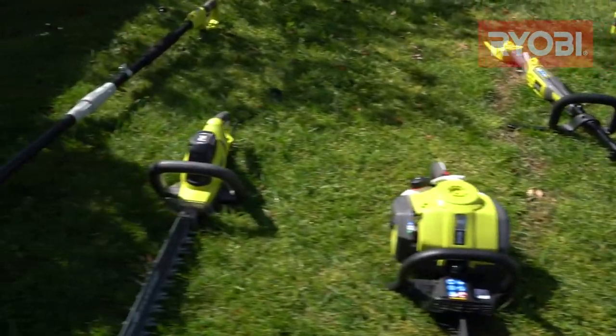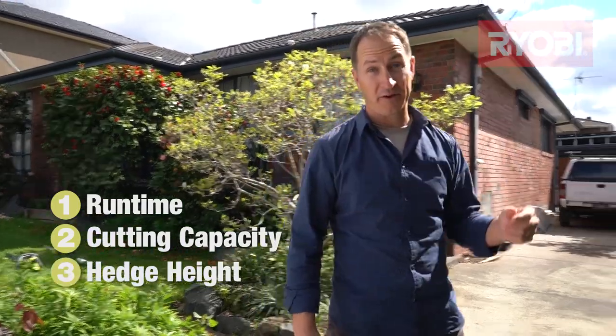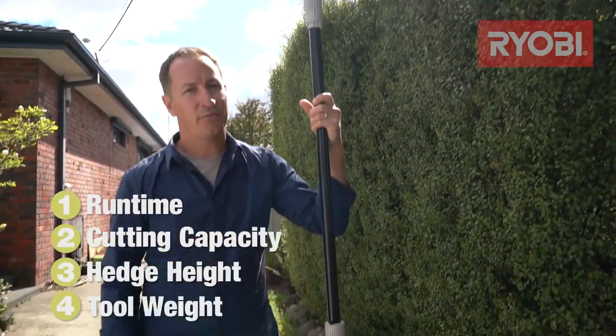There are four main factors to consider when choosing a hedge trimmer. Runtime — important if you've got a lot of hedges. Cutting capacity — how thick are the branches you're looking to cut? Hedge height — you might want to consider a pole hedge trimmer that can reach up to 2.9 metres in height. And finally, the weight of the unit.